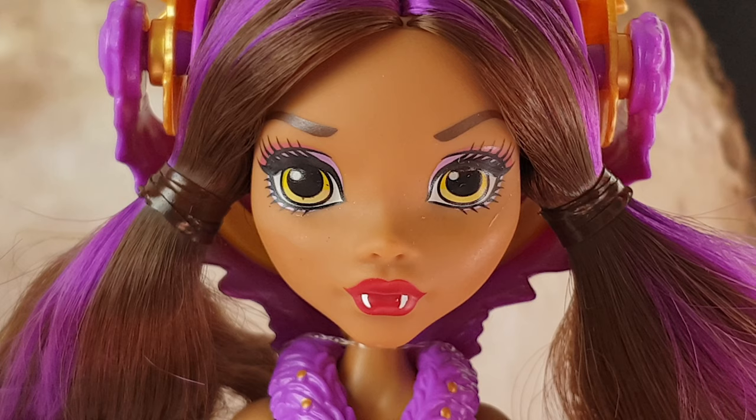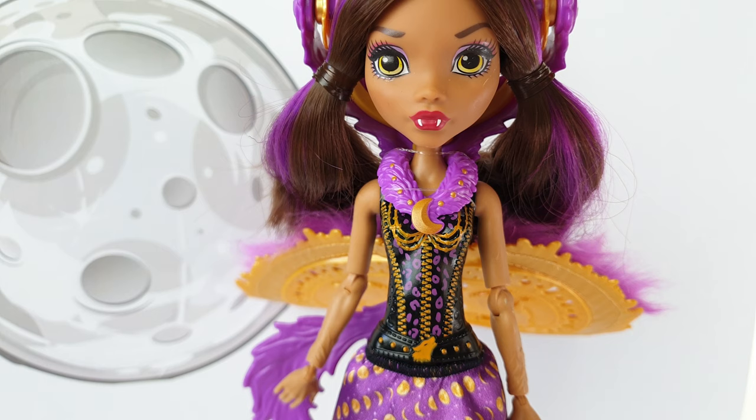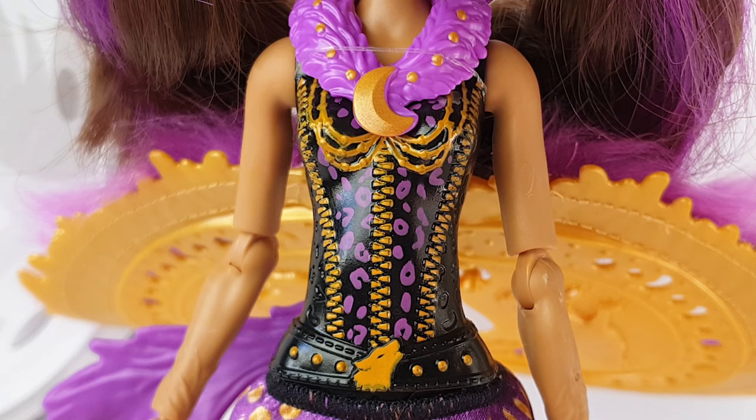She's wearing a purple eyeshadow to match the purple streaks in her hair. Moving on down to her outfit, she's wearing this black bodice which is actually part of her body mould — it's made from plastic and is not removable. It also features a fur piece at the top with a half-moon crescent brooch in the centre, three gold zip designs, purple leopard prints, a wolf head around her waist, and a gold necklace — all moulded to the bodice.